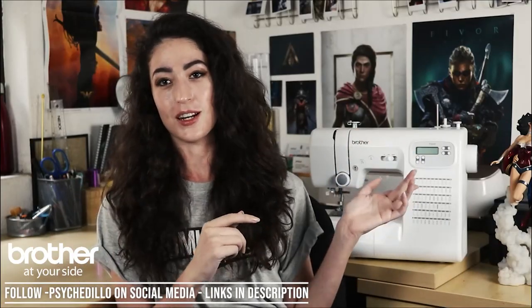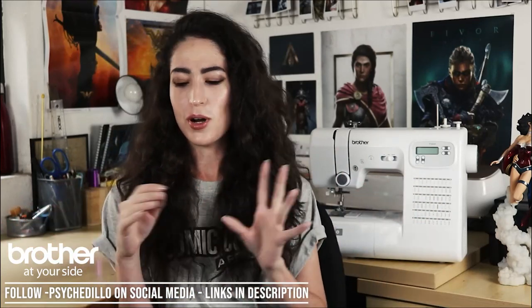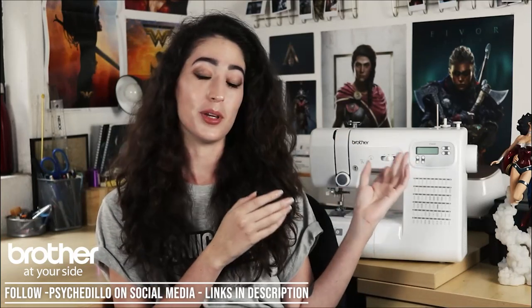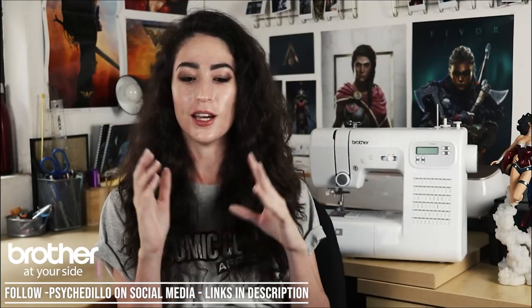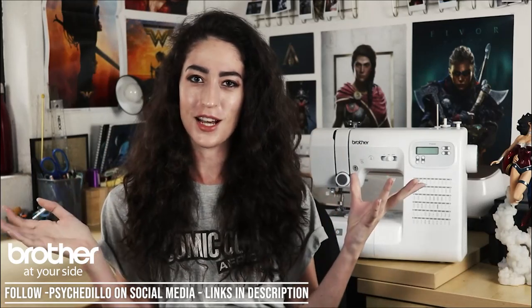Today we'll be using the Brother Extra Tough sewing machine. I have a lot of experience throughout my cosplay career working with mechanical machines. This is the first time I'll be using an electronic machine, so I'm super excited to see how this machine works and how it stands up to the task.